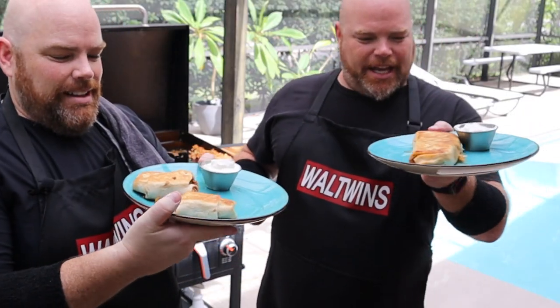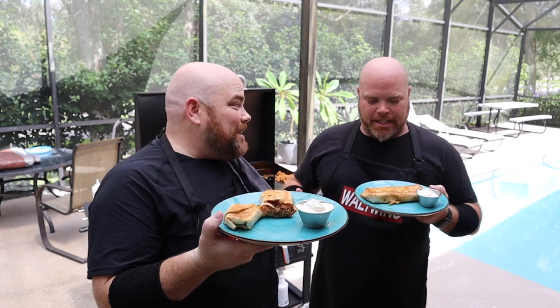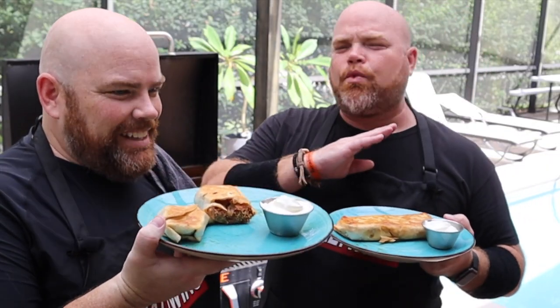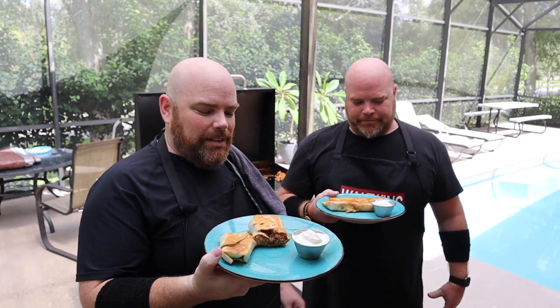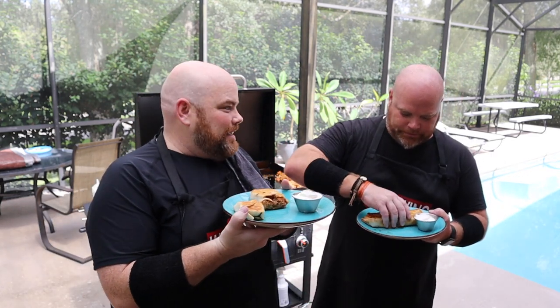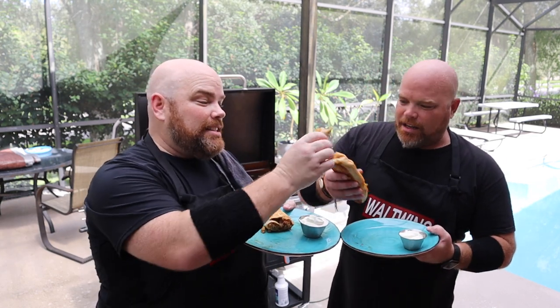It can look amazing, and this looks so amazing — I would go to a restaurant for this. It can smell amazing. But if this doesn't taste amazing, this was all for nothing. Cheers! I'll eat to that, my brother.